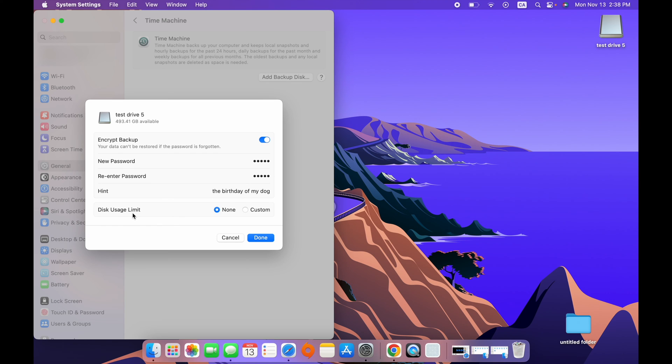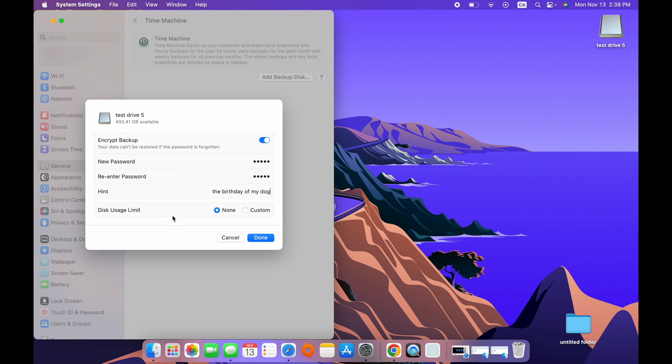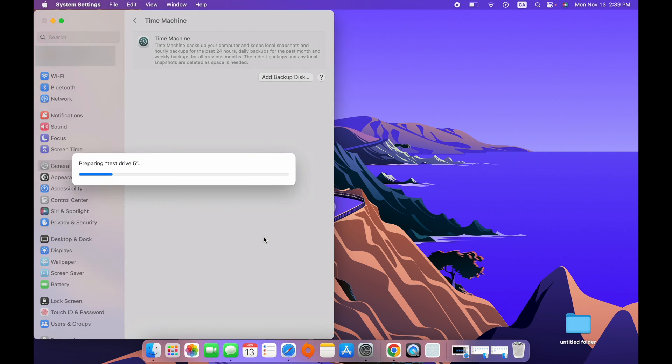You can also set a disk usage limit. If you don't want to use the whole memory capacity of this drive for Time Machine — say you have school projects you want to keep on this drive separately — you can set it to Custom and allow Time Machine to use only a certain amount of storage. In my case I'll leave it to None since this drive will be exclusively for Time Machine. Then press Done.